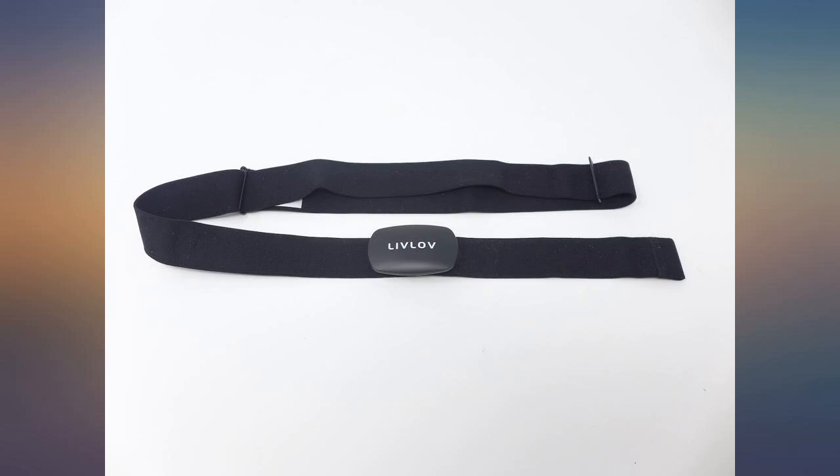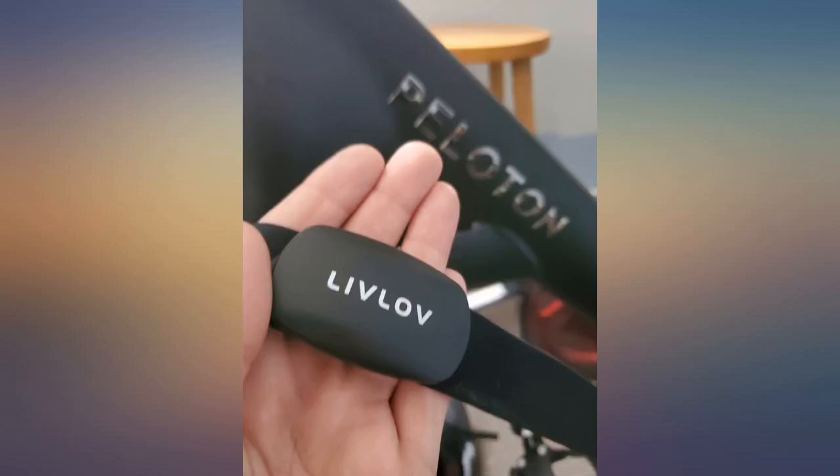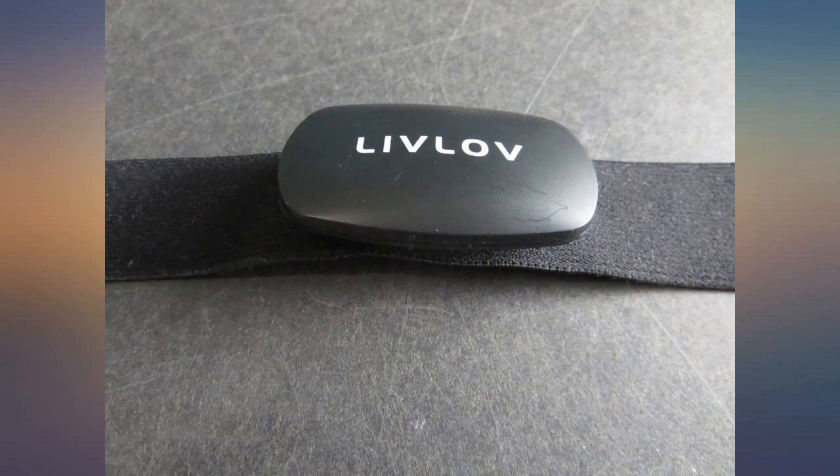The LIVLOV V6 heart rate monitor chest strap is a wireless heart rate monitor that supports Bluetooth 5.0 and ANT+ protocols. It supports most popular protocols — Bluetooth and ANT+.